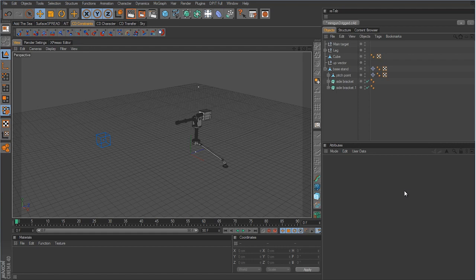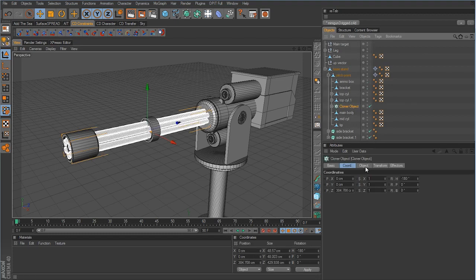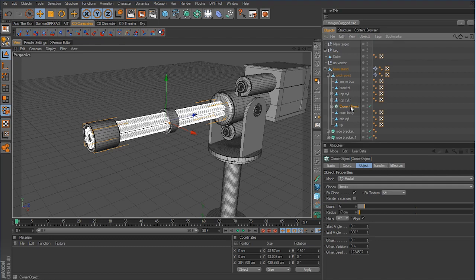Now we're going to get a little more advanced and start jumping into some Xpresso work. We want to set up custom controllers and custom buttons so we can keyframe those buttons to activate the gun — turn it on and turn it off. Otherwise, to get the barrels to spin, we'd have to continually keyframe the offset on the cloner object. Working with the MoGraph cloner creates extra Xpresso work, so to keep things simple I'm going to make the cloner object editable.